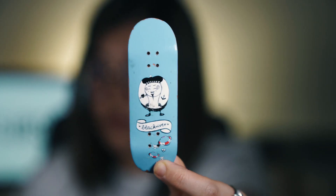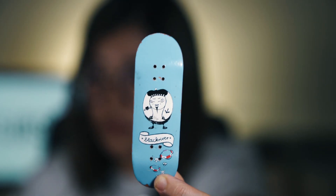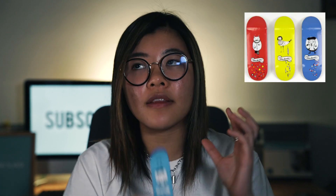Next I have this Berlinwood Burge graphic — I'm pretty sure it's called that. I originally wanted to get all three and then hang them up. If you don't know, this came in blue, which I have, and also yellow and red. I think this is a 32 millimeter board.